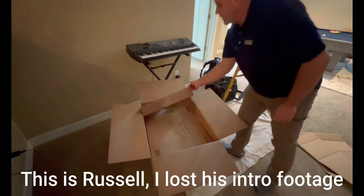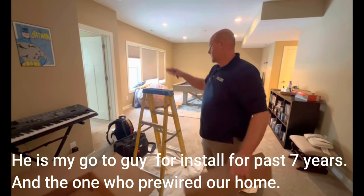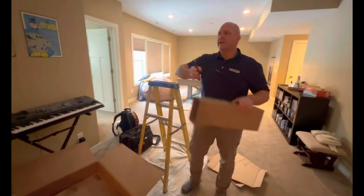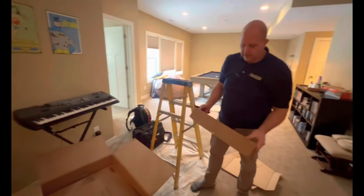Before committing to installing it on the ceiling, the plan is to install it on the ladder roughly close to where it'll go, to make sure everything is good. The main concern is about that corner.